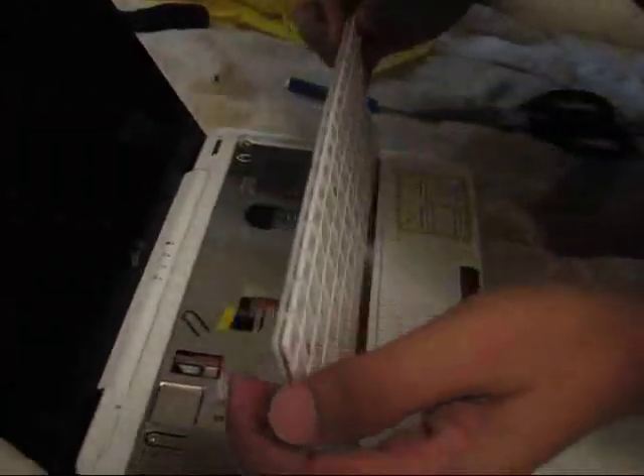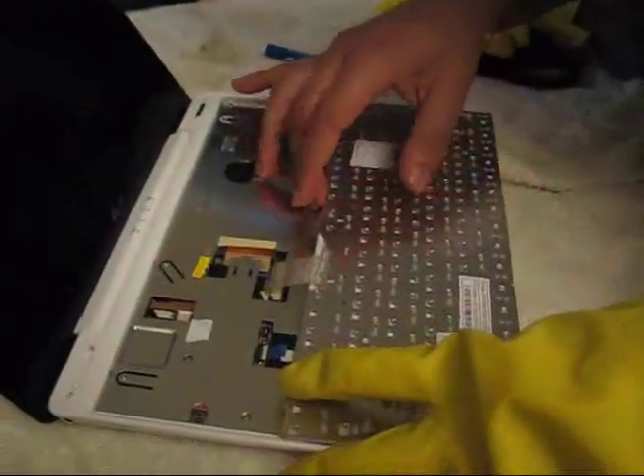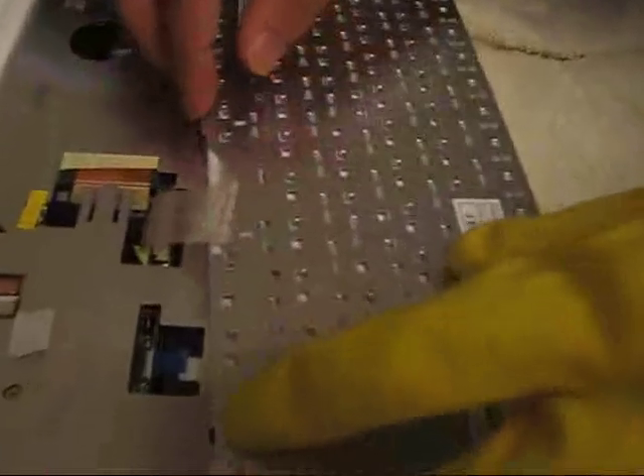There is still something inside. I am supposed to remove this bus somehow so that the keyboard can be disconnected. I see 2 black things here — this one here and the other one here.